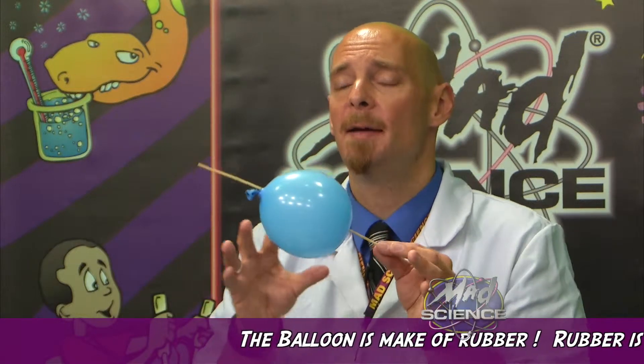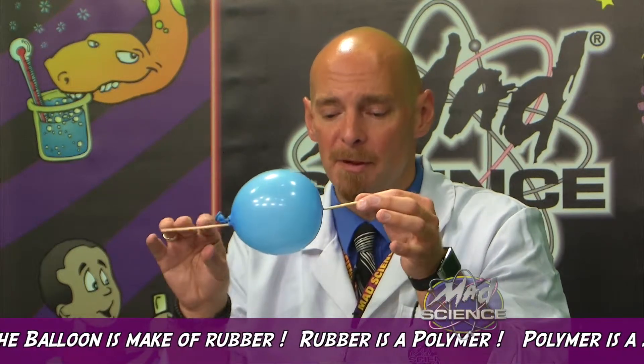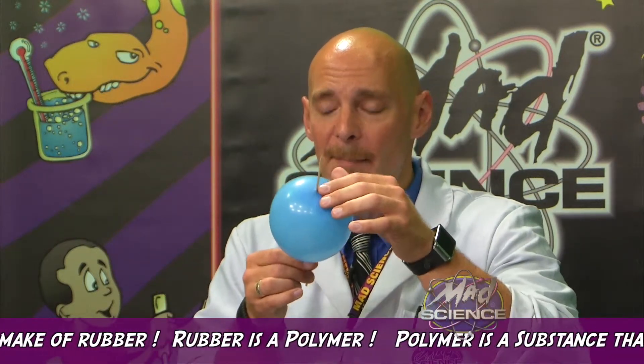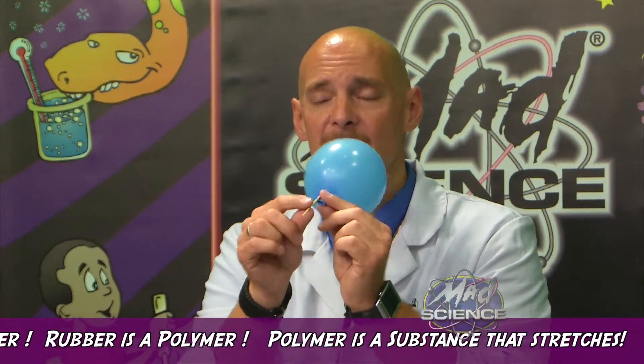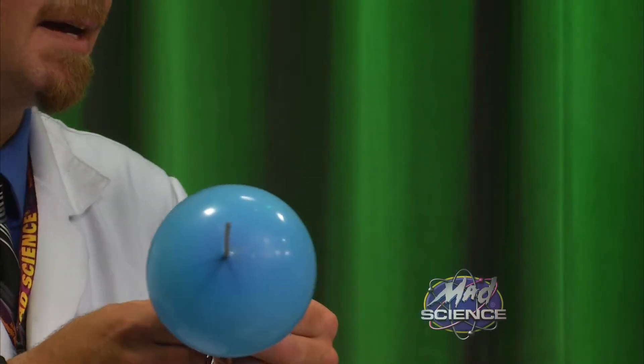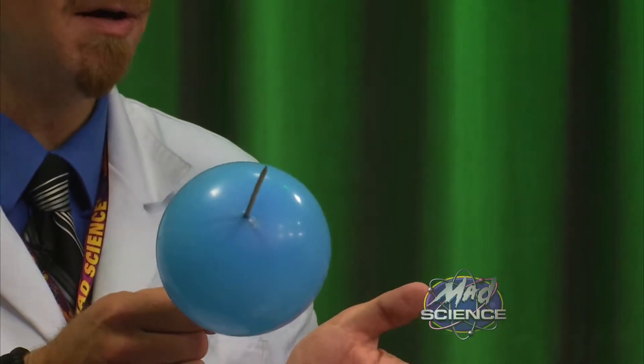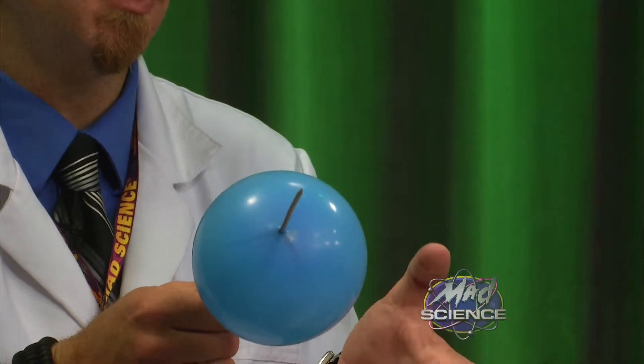Well, it's actually happening because the balloon is made out of rubber, and rubber is a polymer. Some of the air is escaping a little bit. The reason this is happening is because the balloon is made out of a polymer, and polymers are substances that stretch. At the top of the balloon and at the bottom, if you notice, it's a little bit darker — that's where the rubber is actually a little bit stronger. That polymer is going to stretch a little bit more where it's stronger, so when I stick the skewer through those stronger parts, the polymer stretches and seals around it.